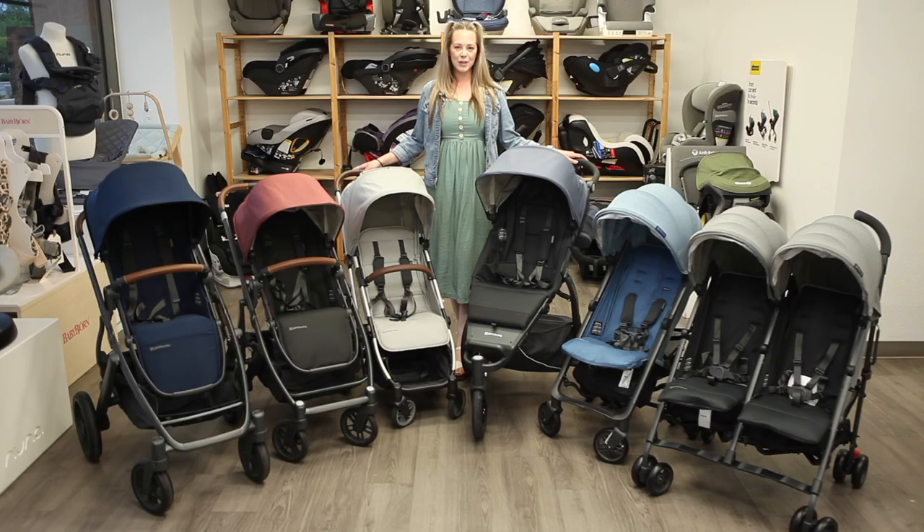Well, that's it for our video review of the UPPAbaby strollers. These strollers and their accessories are available on strolleria.com. And if you have any questions or need help finding which stroller is right for your family, feel free to email us at customercare@strolleria.com or leave a comment below. Thanks for watching!